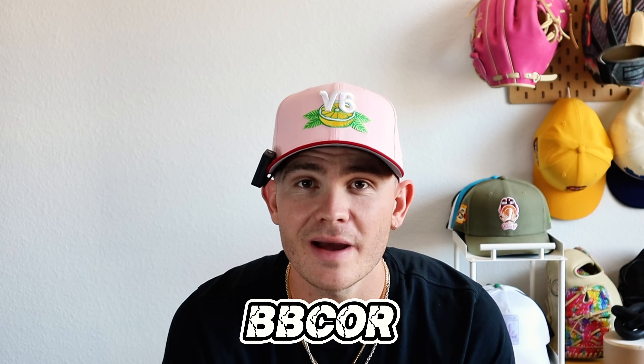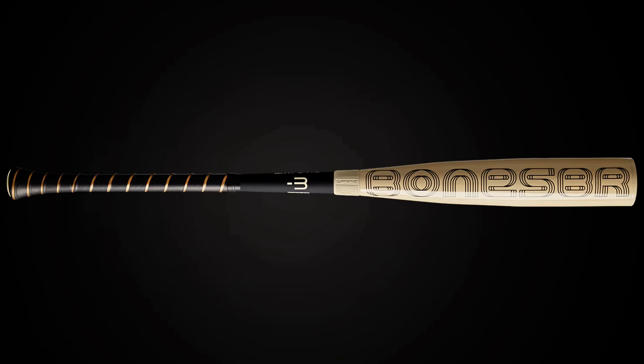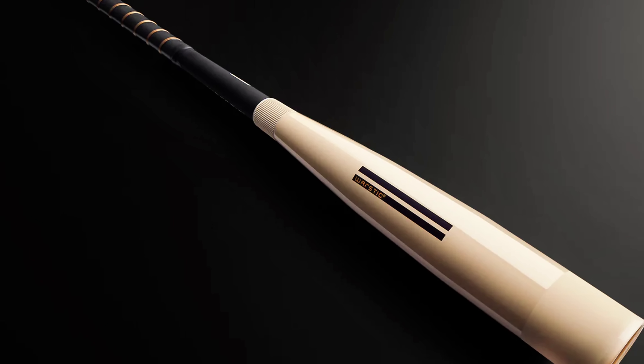Next up, we have one of the most important things you need in your baseball bag, which is a baseball bat. There are three types of baseball bats: BBCOR bats, USSSA bats, and wood bats — and we're going to look at the best option for each. Starting off with BBCOR, which is usually for high school and up players — it's typically a drop three — and my personal favorite is the WarStick Bone Saver. WarStick makes a bunch of different models, but this is definitely the best bat you can get for BBCOR.